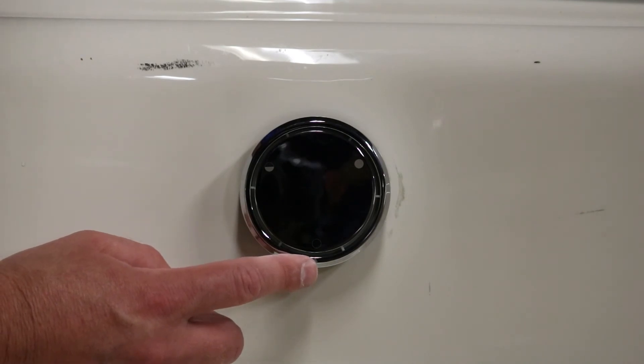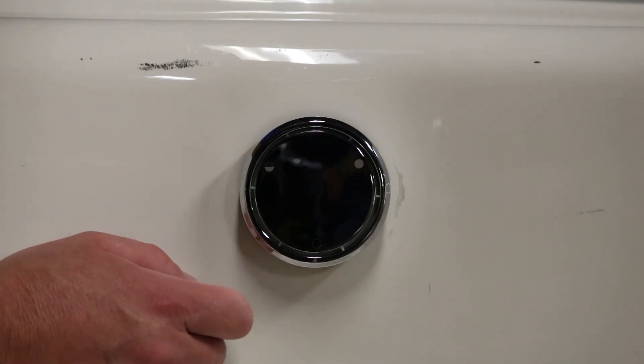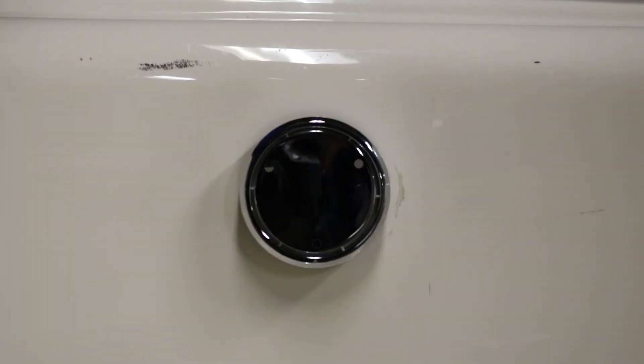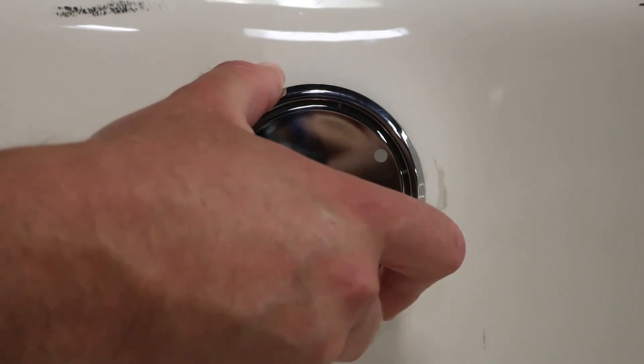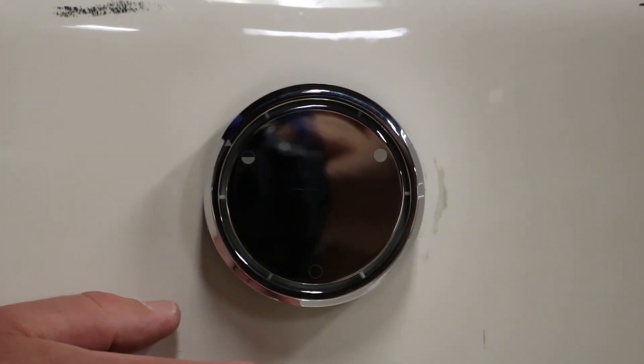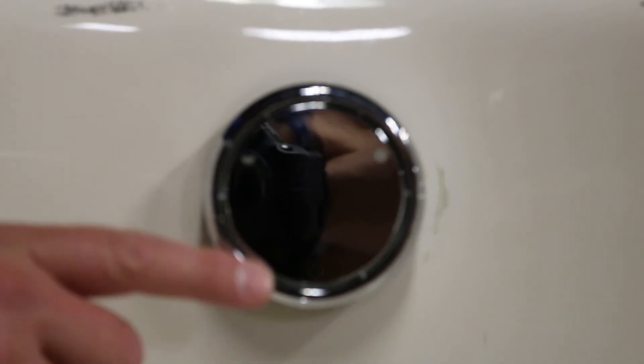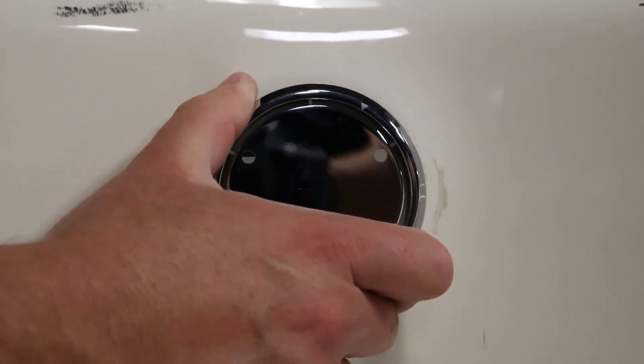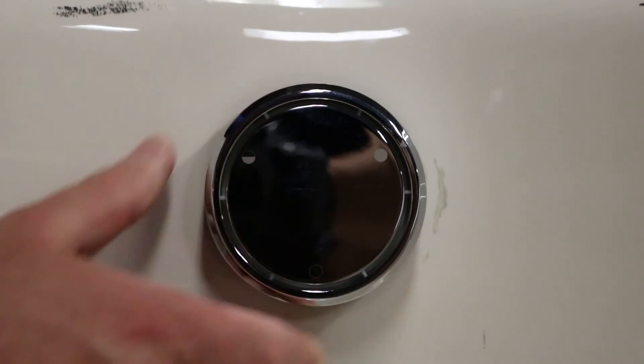Notice the arrow indicator on the trim ring dial knob. When set down to the fully open circle, the drain works like any other overflow. Give the dial a one-third turn up to the half moon or half circle emblem and your overflow is now a little bit higher. Turn the dial one more one-third turn to fully closed and now you have a deep soak tub.